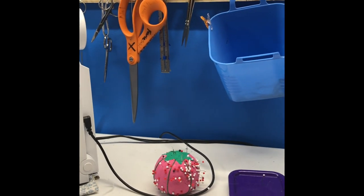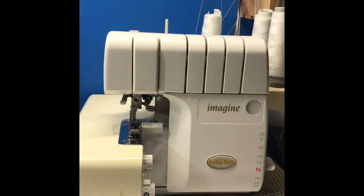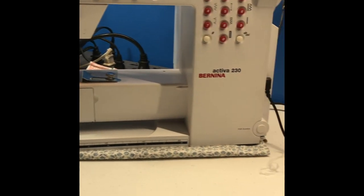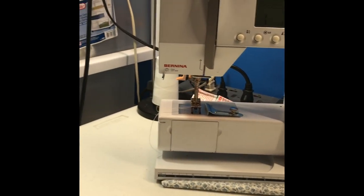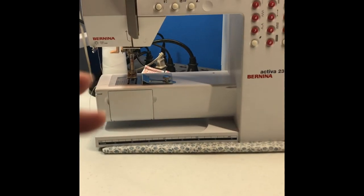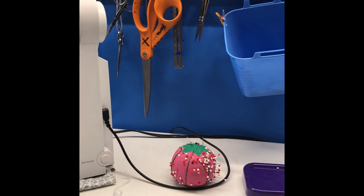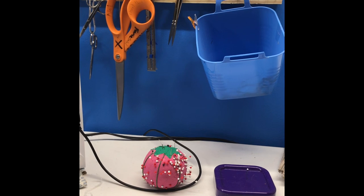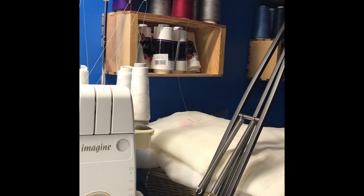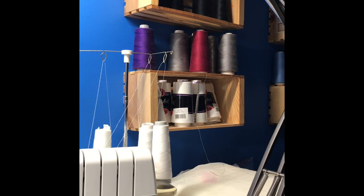Sorry if the camera work is making you feel sick. But offhand, that's what I did. I have also started pushing my machines back and only sliding the one forward that I am using — predominantly because I find that I need some table space to the left of them to help support the weight of the fabric of whatever I'm doing. But offhand, that's the general makeover of my sewing area.